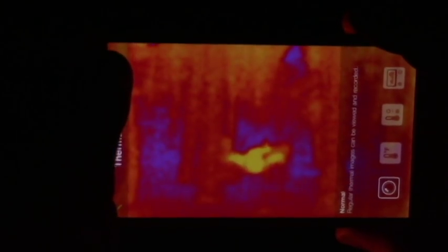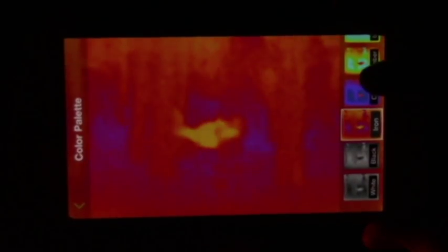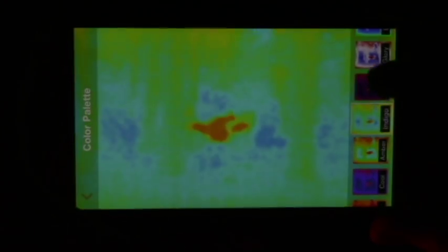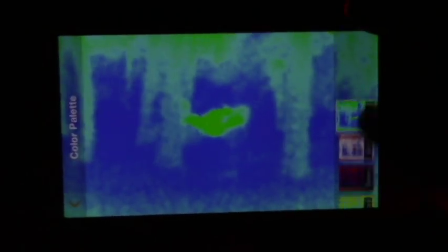Up here on the top you have a color palette, so you can change the different colors depending on your application. I'll just go through these so you can see what they look like. This one's kind of a white with a white hot spot, black is hot spot. Here are just different colors to fine-tune what you're looking for. Sometimes depending on the application, different colors work better than others.